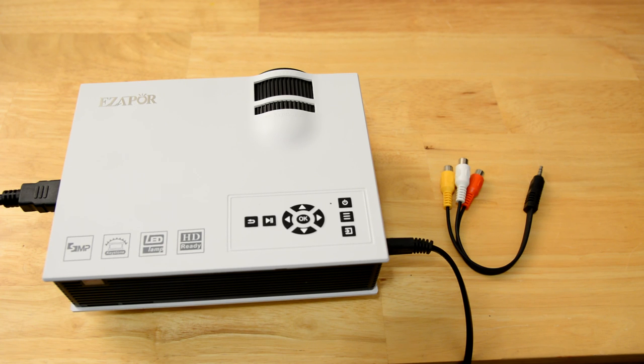So if you have any questions about this projector, feel free to comment below and I will respond as soon as I can. Otherwise, if you found this helpful, click like below and thanks for watching.